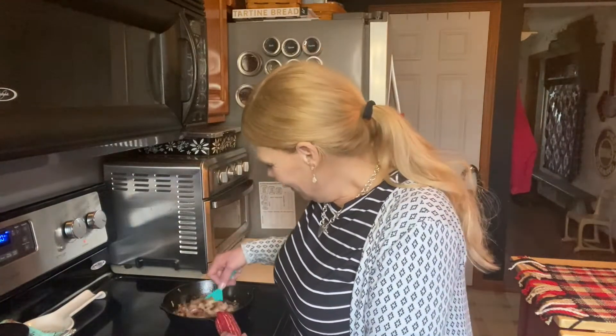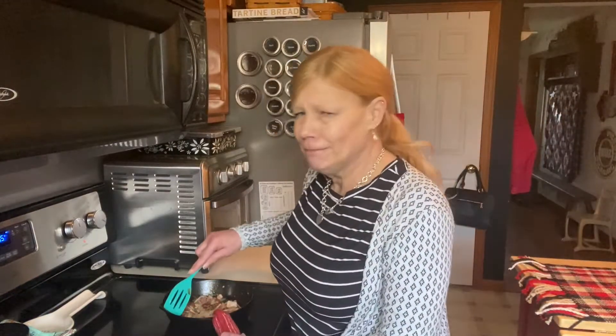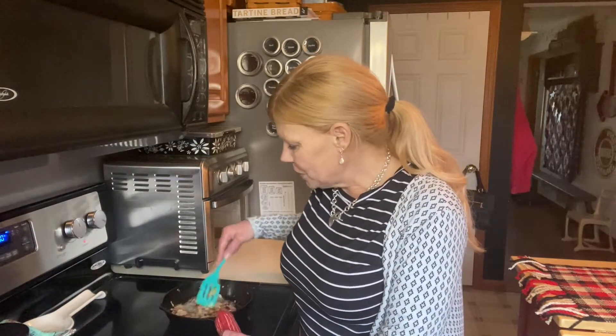My mom swears everything I make is too spicy, so if I were making this just for me I'd put jalapeños in it, a lot of garlic, something like that. But after my tummy troubles, this is really the first real food I've had in three days, so I'm going easy on it. Jalapeños are probably not the best thing. What I have in the pan is about four slices of bacon that needed to be used and half an onion from the back of the fridge, and I'm just going to render all the fat out of the bacon and get it nice and crisp.